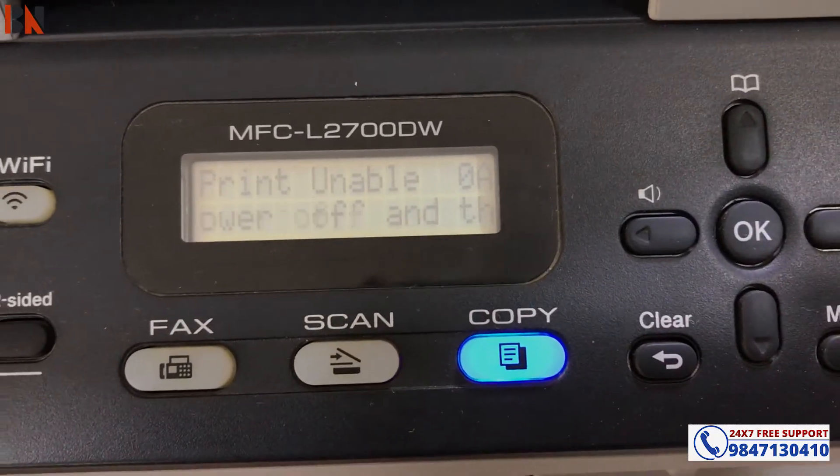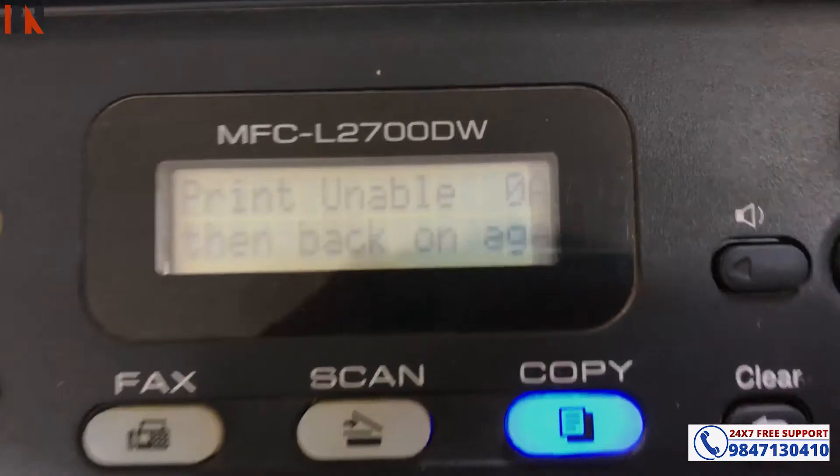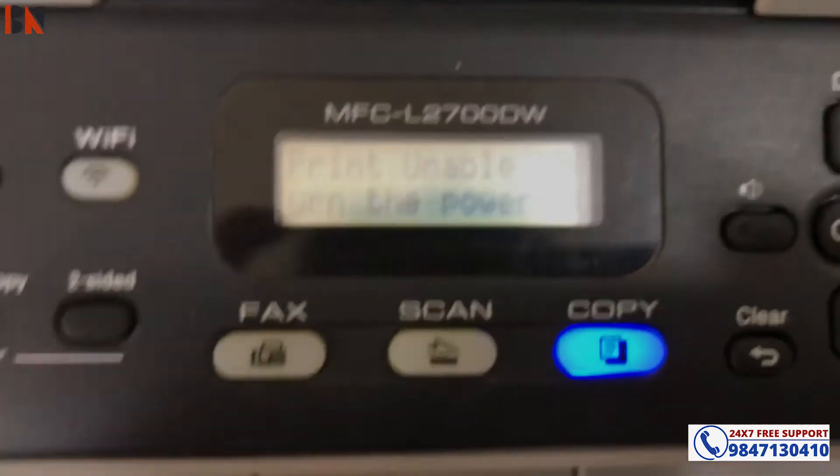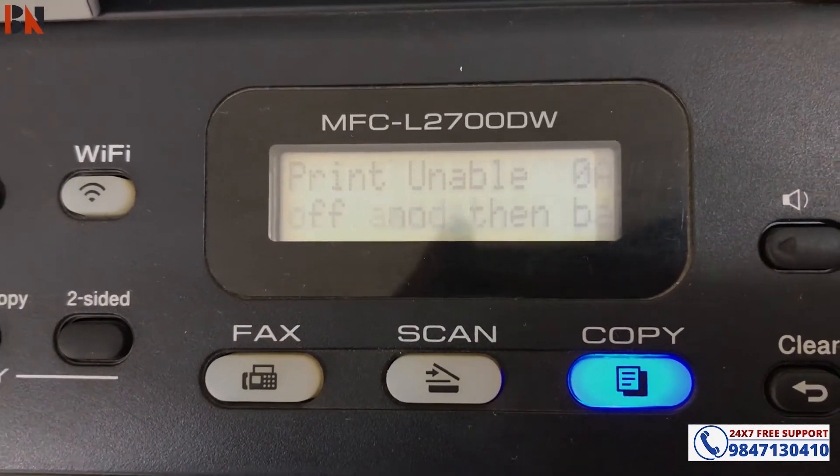Turn the power off and then back on again. Power off and on — this is a Print Unable 0A. So next, the solution.